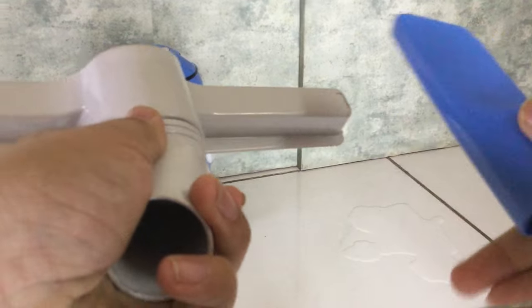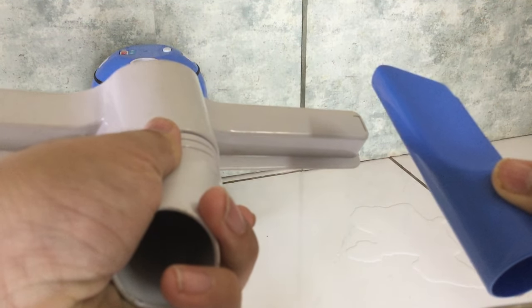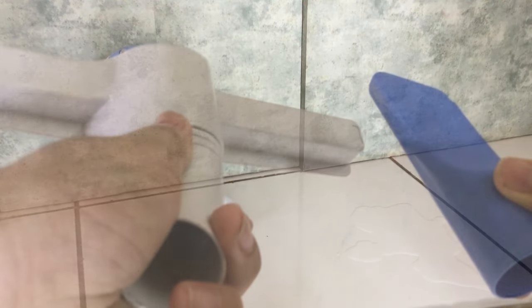Connect either one of these accessories to the hose. Your vacuum is now ready for wet cleaning.